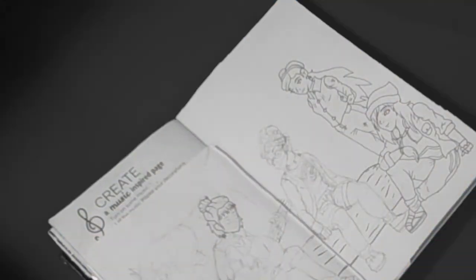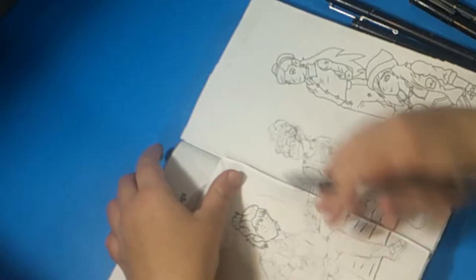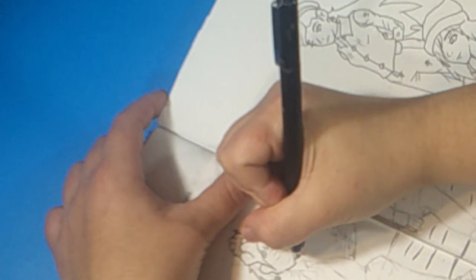I remember when I used to have the pencil case. Those were the good old days. My line art tools. Now let's get to the lining of this artwork piece. Why do I regret this?